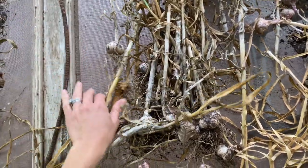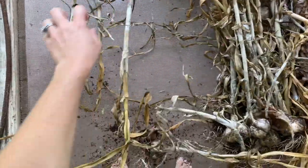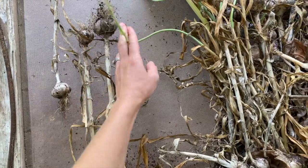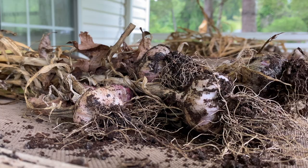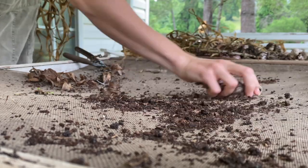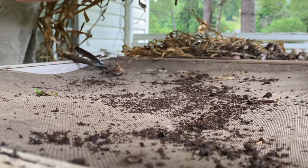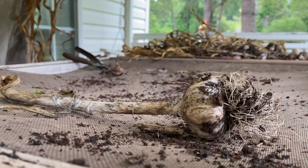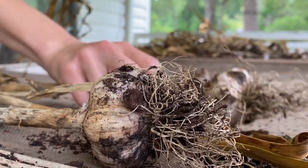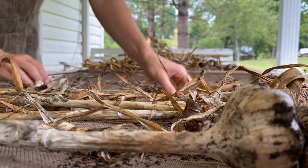After you've harvested your garlic, it's time to cure it. You can do this by hanging them, but I chose to do it in a single layer on a screen. My dad has a business where he salvages old barns and buildings and log homes, and I just snagged a screen door out of his barn. I laid them all in a single layer on this door and left them to dry for about a month. I had them on my front porch so it was covered and shady, not in direct sunlight. This allows the skin on the bulbs to dry out, which will help them to last longer in storage.